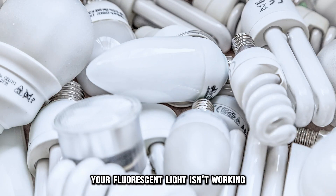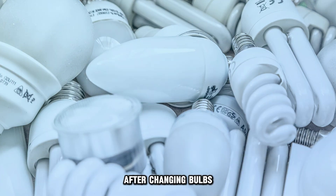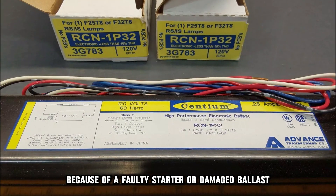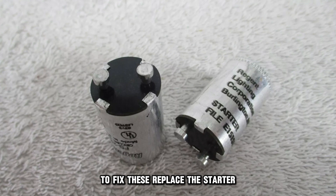Your fluorescent light isn't working after changing bulbs because of a faulty starter or damaged ballast. To fix these, replace the starter.